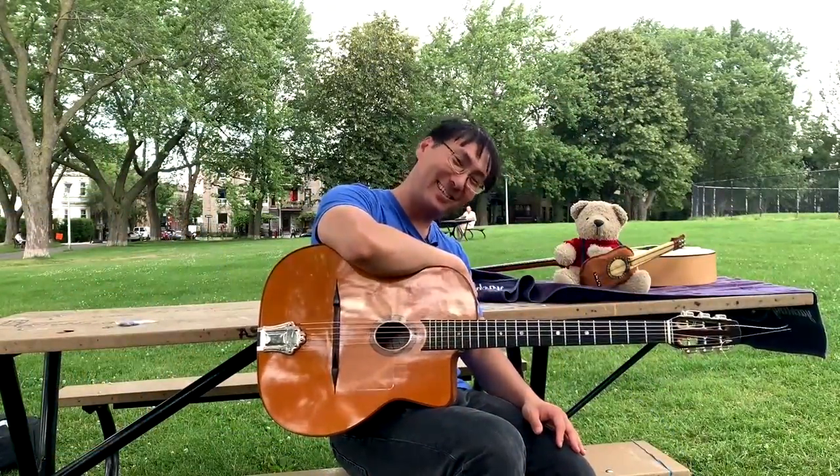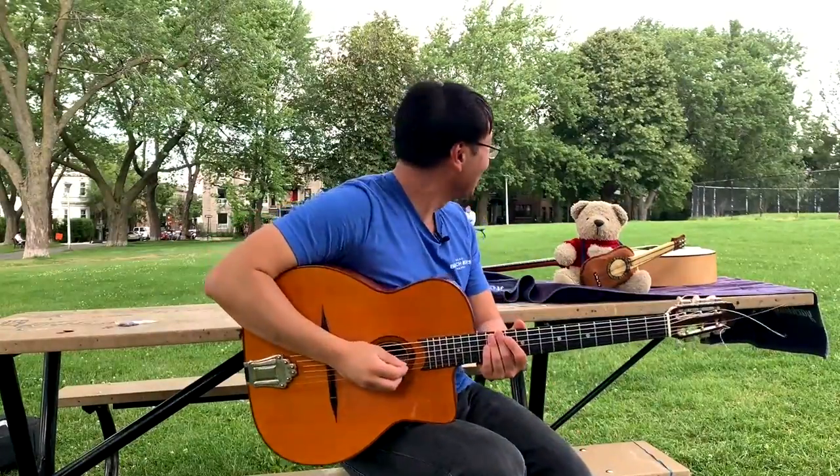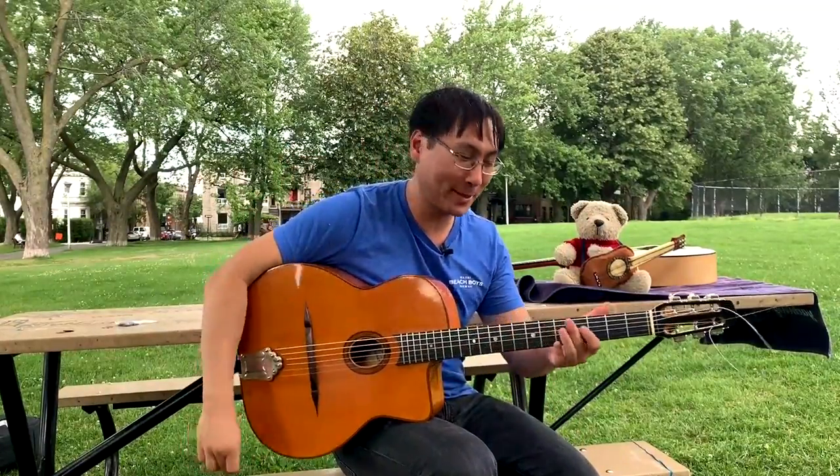Hello my friends, Denny Stein here. We're in Montreal and I live back there. This is the park behind my house. I often take my students here, my homestay students.